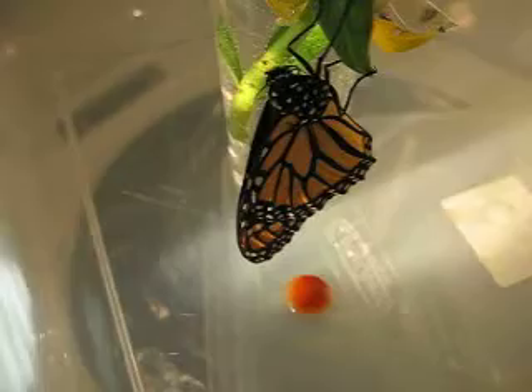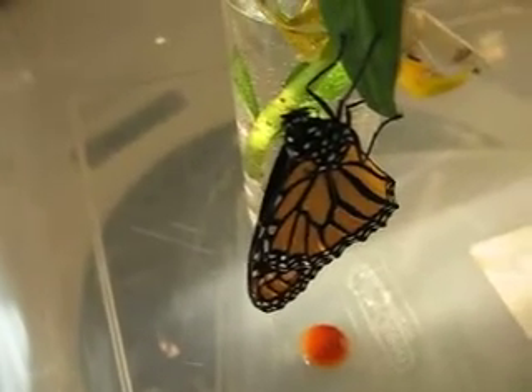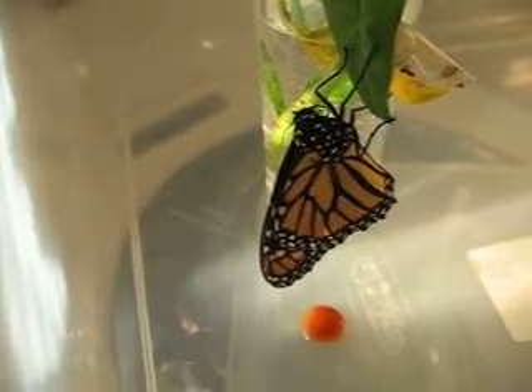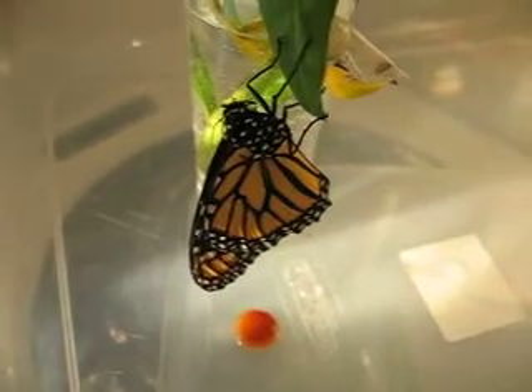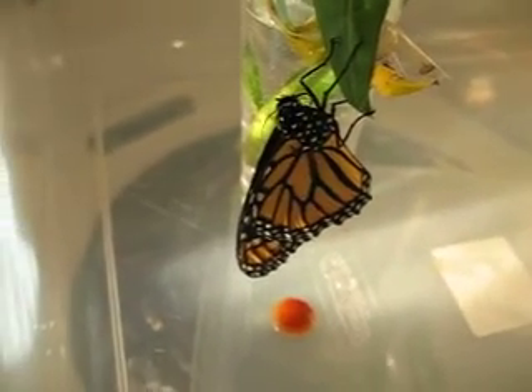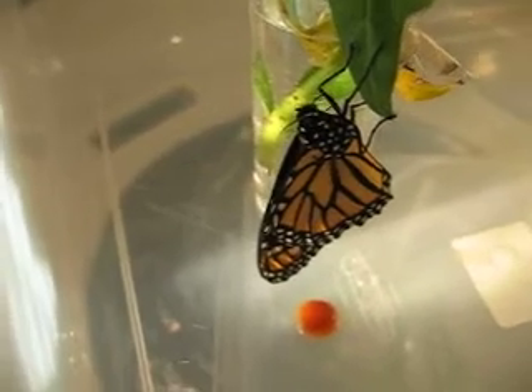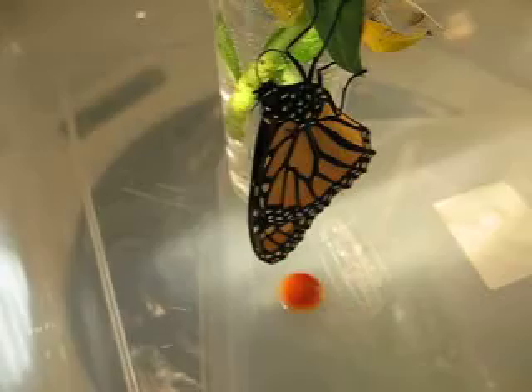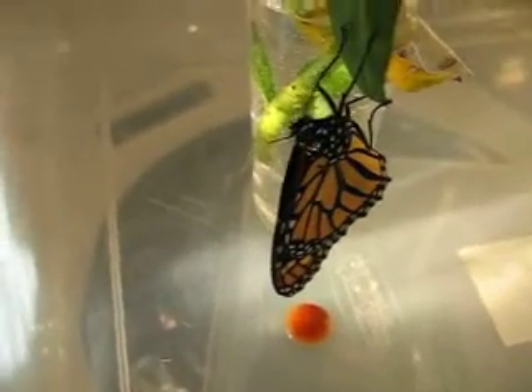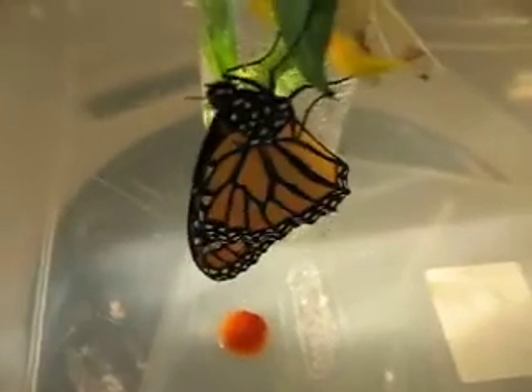A butterfly. But beautiful. You get the size of him — he's probably about 3 or 4 inches in length there. It's a good size.